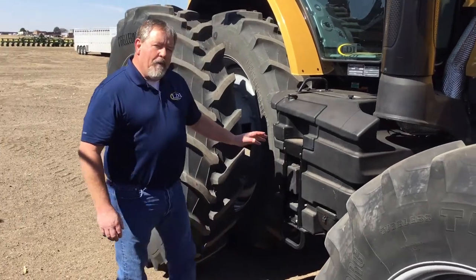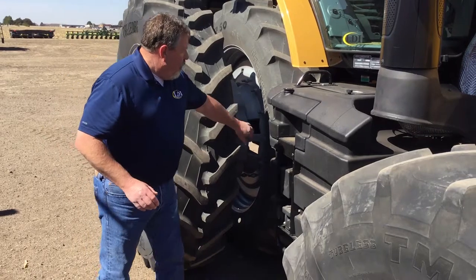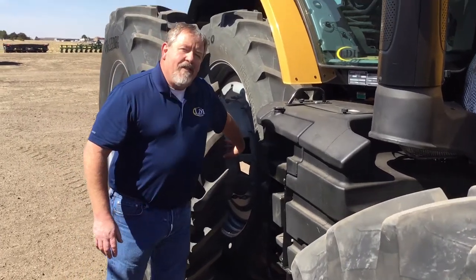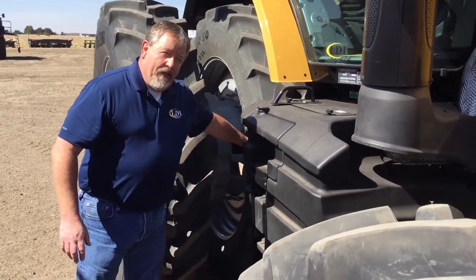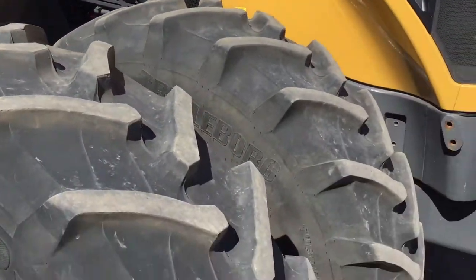The other thing we'll have will be proper ballasting, which is going to be our weight issues. We're going to have weights on the inside of our duals, and we can set different weights for that. Plus, we'll have weights on the front of the tractor.